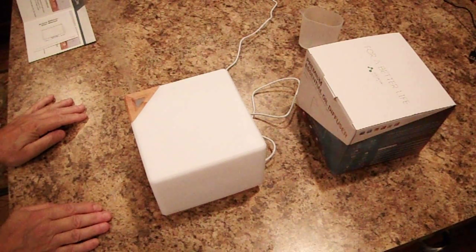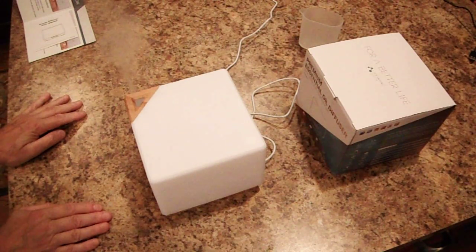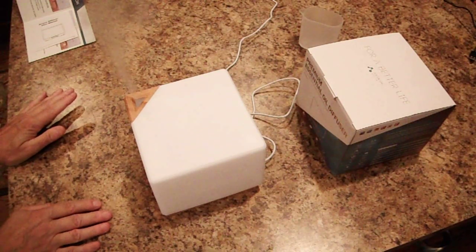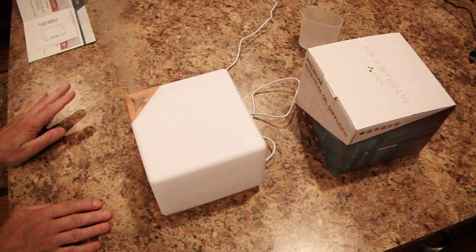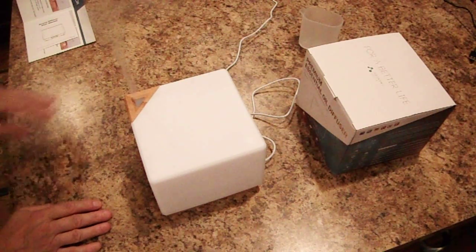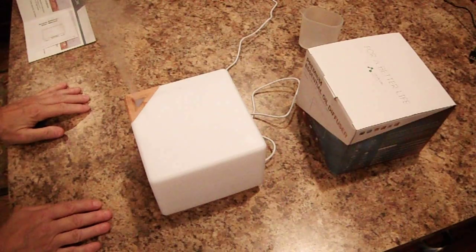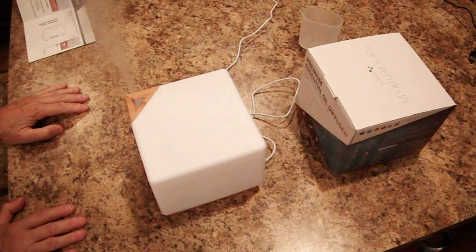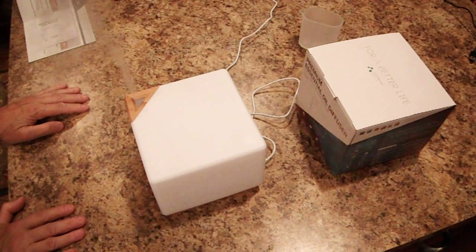It has seven different LED lights and you can have them either gradually changing or one light steady on. These are great for night lights in children's rooms especially. Sometimes I just like to turn it on at night with the light on — it kind of sets the mood for the night. Usually in the daytime I don't have the light on, just the diffuser.